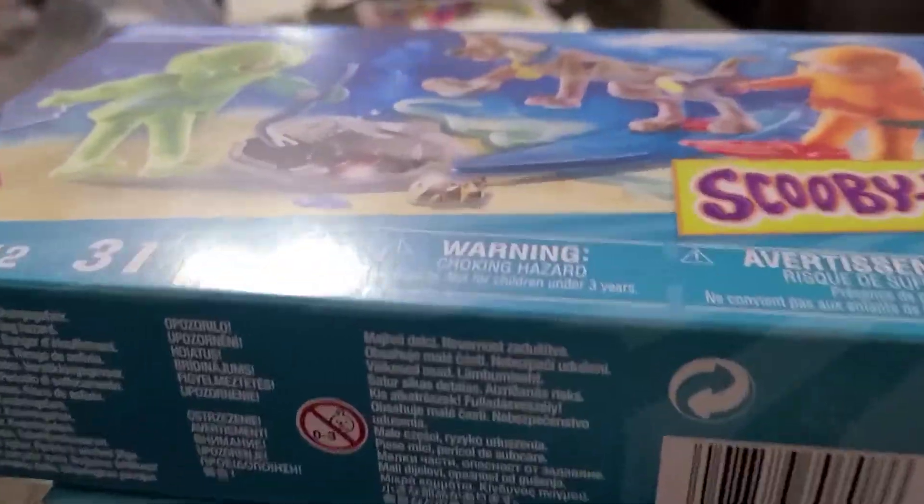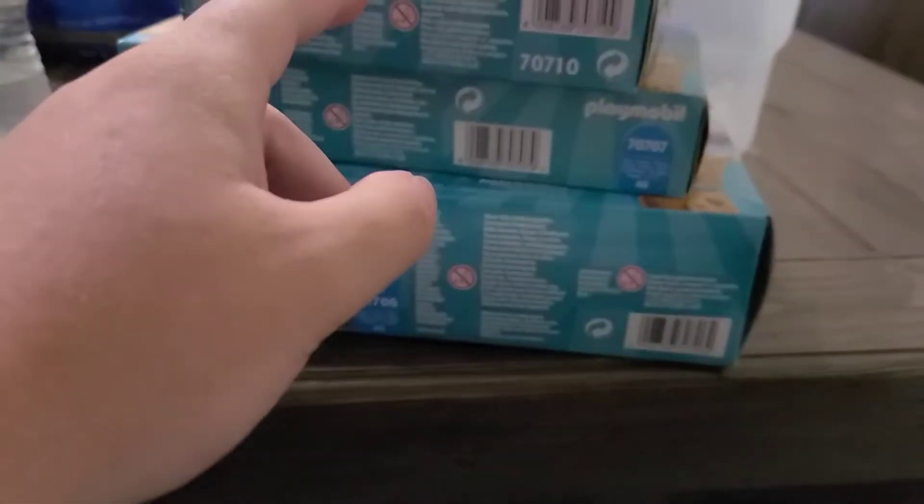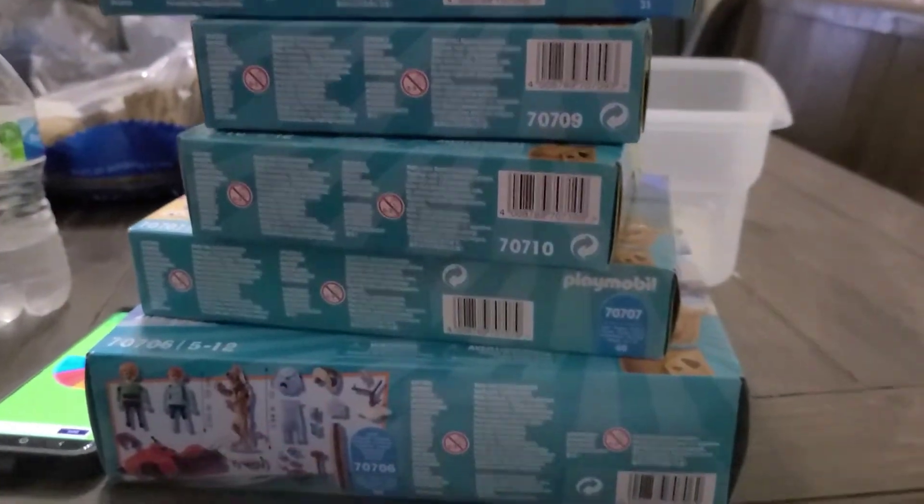So this is the order I'm going to do the review on: the Ghost of Captain Color set, the Black Knight Ghost set, the Ghost Clown set, the Witch Doctor, and the Snow Goose.